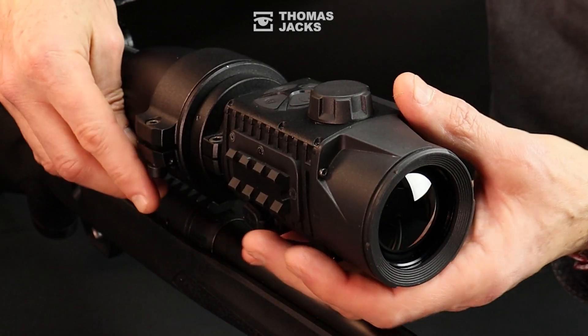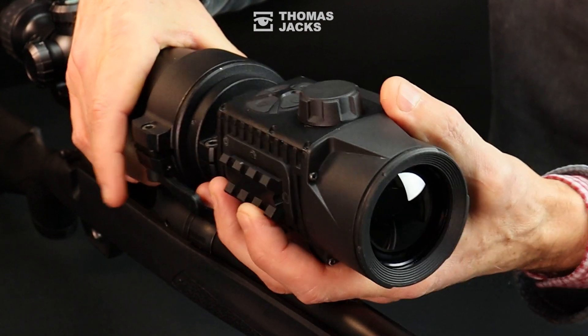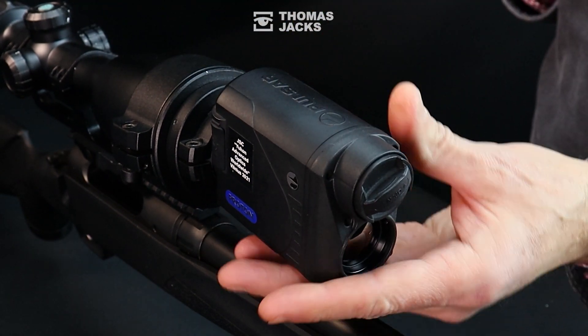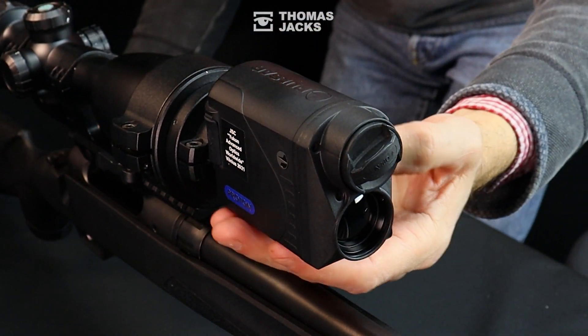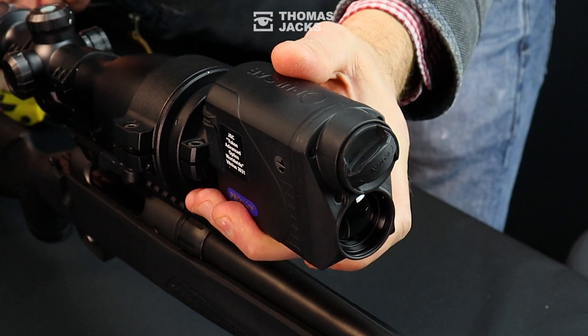Now you can take your Krypton — or your Proton — on and off your scope as much as you like, and be confident it's always zeroed with no further adjustments needed. You can even switch your thermal between rifles. Just make a note of the display calibration coordinates for each setup and adjust your display accordingly.